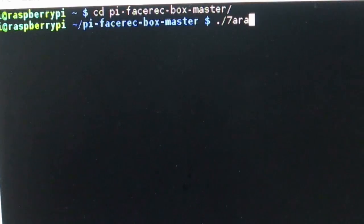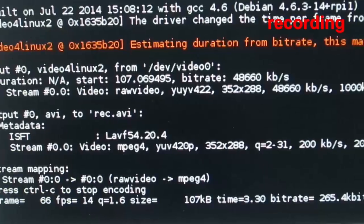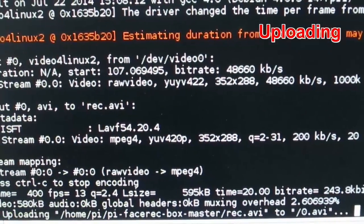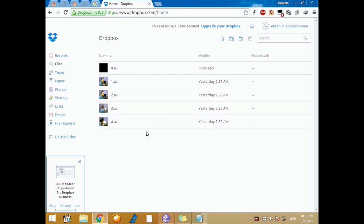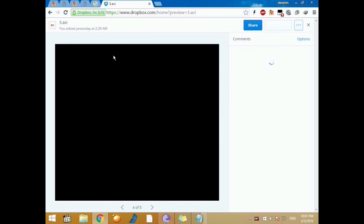That's it. Just right now triggering the system. Let's head to my account at Dropbox.com, because this is where the records are saved. As you see right now, the videos are numbered, and we can check any one of them.